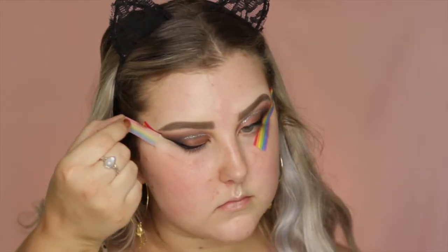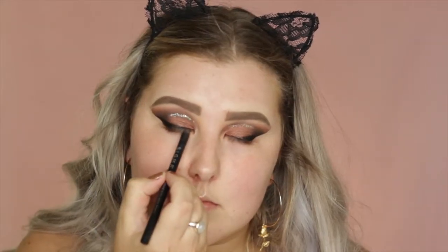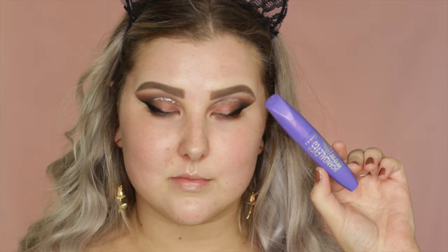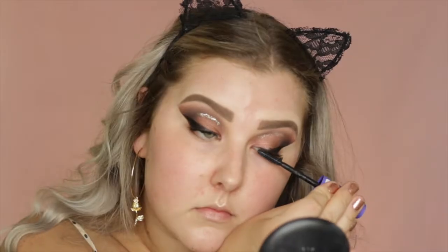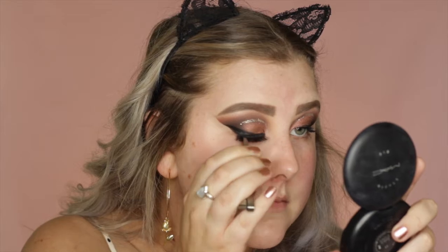Then I just removed the tape and wiped away any fallout. And then I went in with my Sigma Longwear Liner Pencil in Wicked, and just ran that across my tightline. And then for mascara, I took the Rimmel Wow Wings Mascara and just gave my lashes a coat of that. And for falsies, I went in with the Eyelure and Vegas Nay Shining Star Lashes.